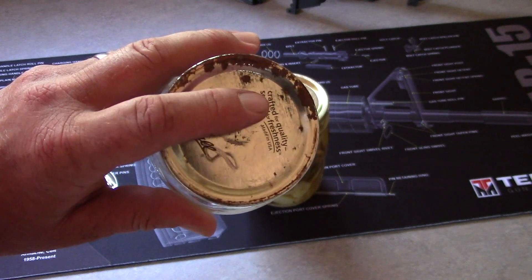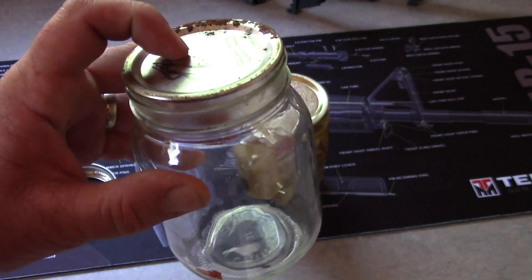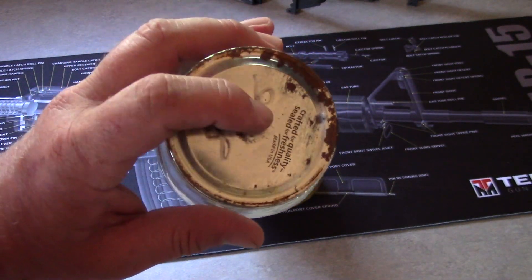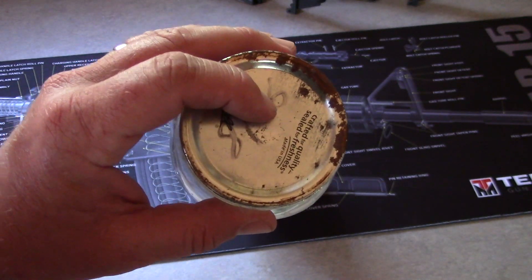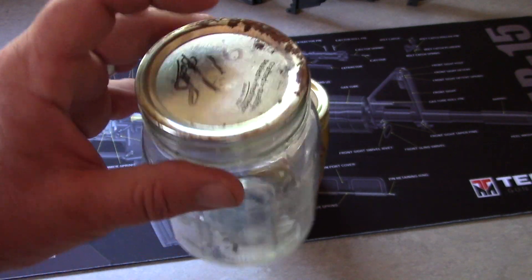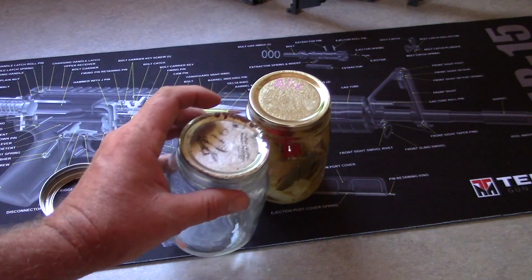I was one of those people that did that. Not anymore. This was back when I first started getting back into canning. I had long since stopped leaving the rings on there, but that is really, really interesting.